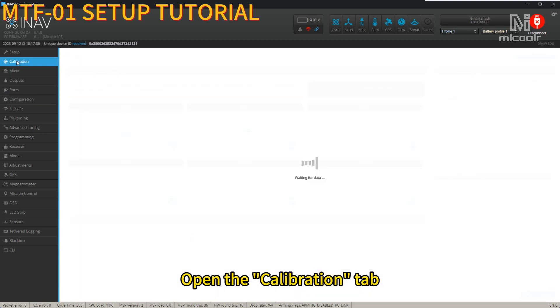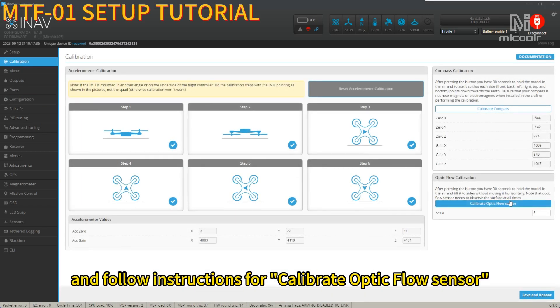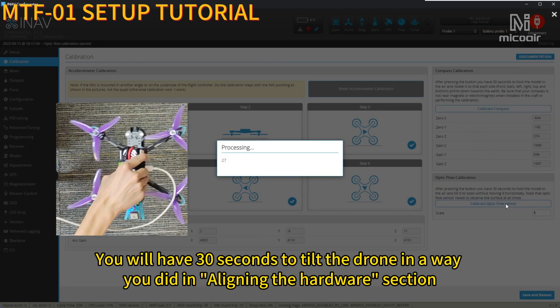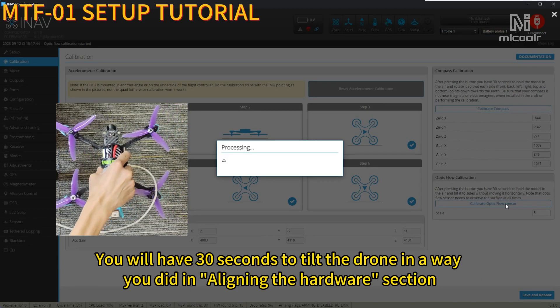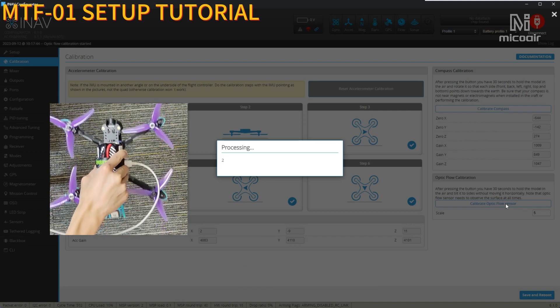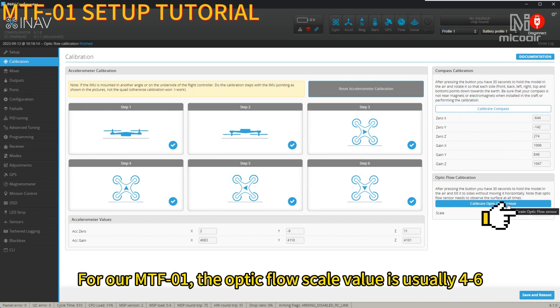Open the Calibration tab and follow the instructions for Calibrate Optic Flow Center. You will have 30 seconds to tilt the drone in the way you did in the hardware alignment section. For our MTF-01, the Optic Flow Scale value is usually around 2.6.